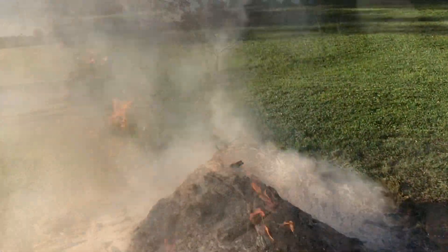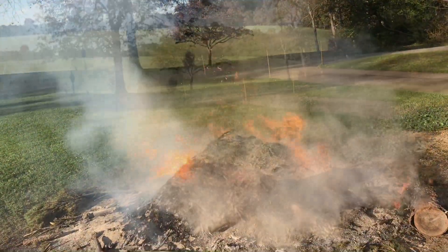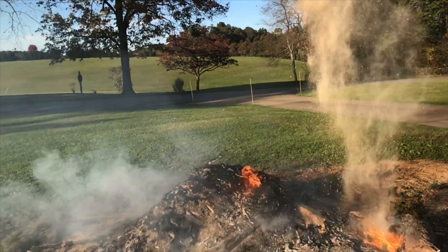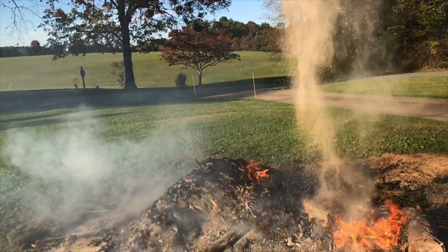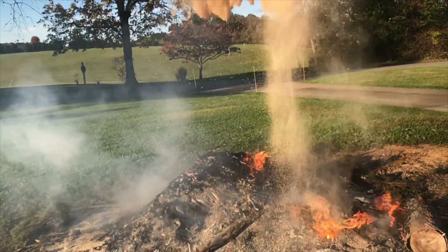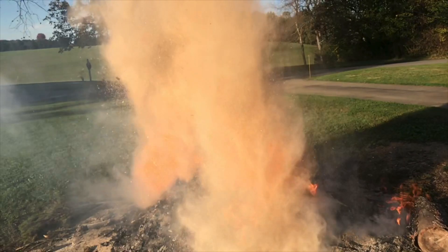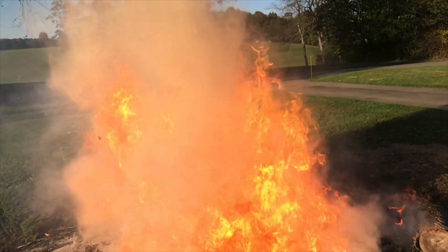Linseed oil on an old rag — that's a big problem. I've seen it two times. These things don't seem like a problem, but when you understand why they're a problem, then you'll make sure that your shop stays clean. Well, I really appreciate your time, and thanks for watching.